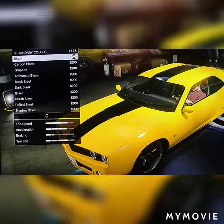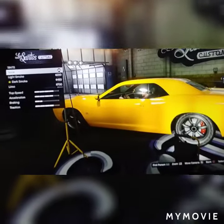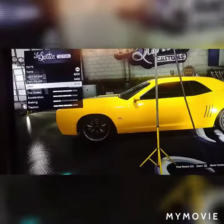The next thing you want to do is tint the windows. You want to go all the way to the last one — you want to make sure it's pitch black, to make it look like Bumblebee.